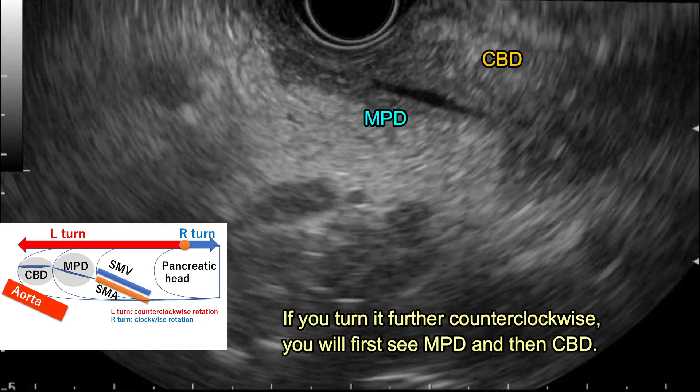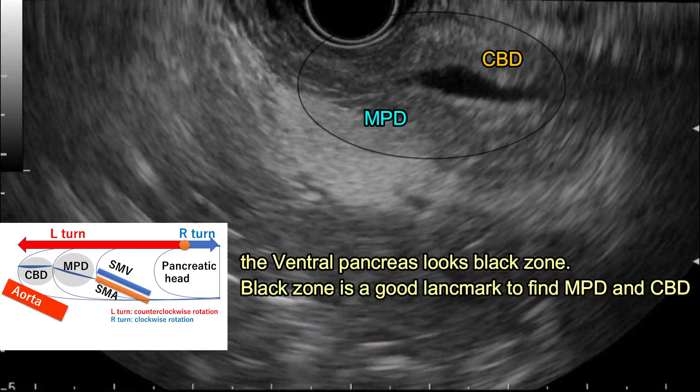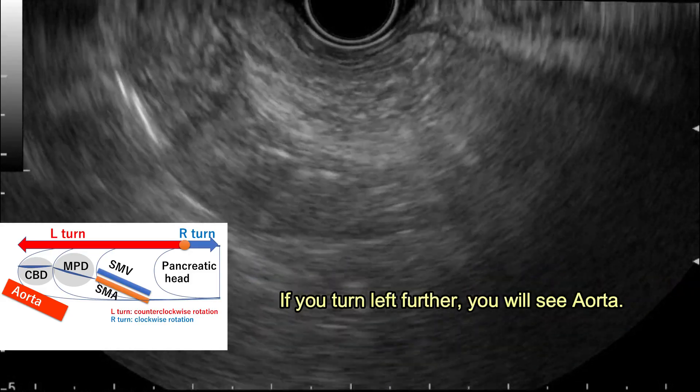For the counterclockwise direction, you can see MPD and then CBD. The pancreatic area with the papilla appears as the black zone. The black zone is a great landmark to find MPD and CBD.